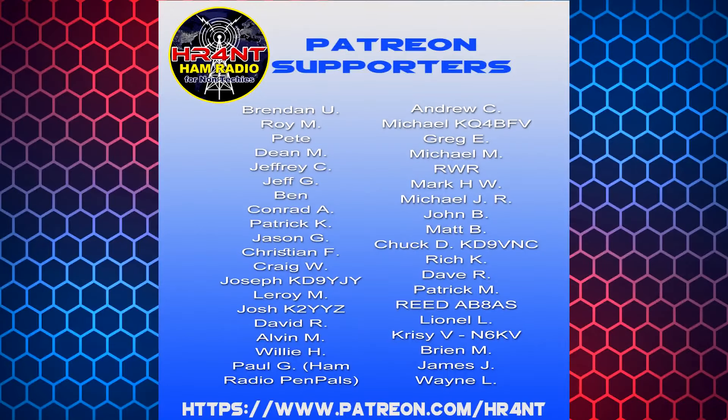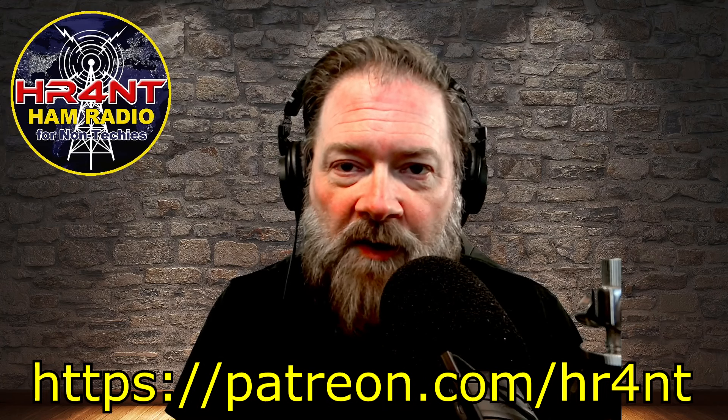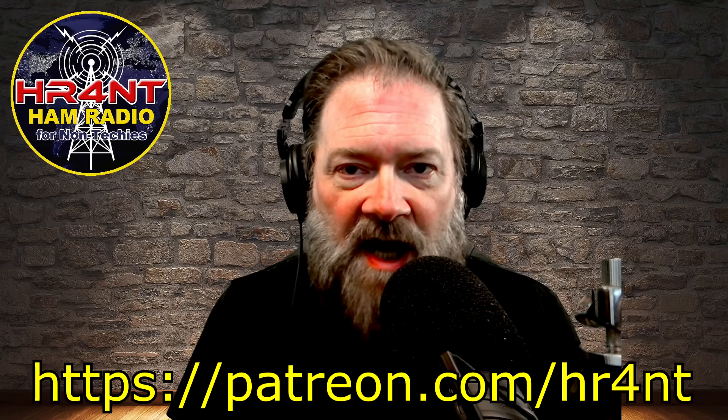I first want to pay a little recognition to my Patreon patrons — without you guys this show would not be possible. This channel would not be going as far as it has gone, and we're about to hit 20,000 subscribers, which I'm pretty psyched about. I started this thing three years ago and it was just crazy getting up to a thousand — now I'm at almost 20,000. I appreciate you guys. If you'd like to become a Patreon patron, you can join for as little as three dollars a month at patreon.com/hr4nt.